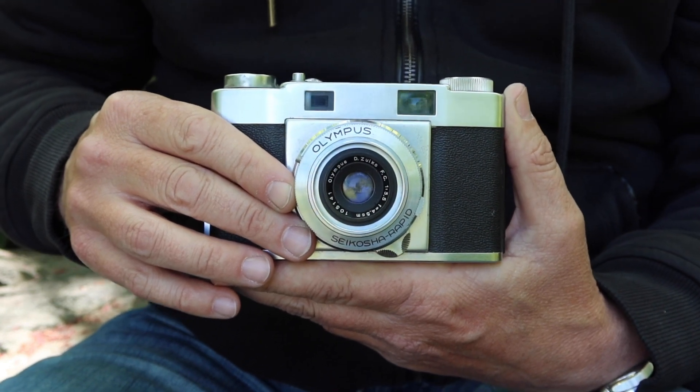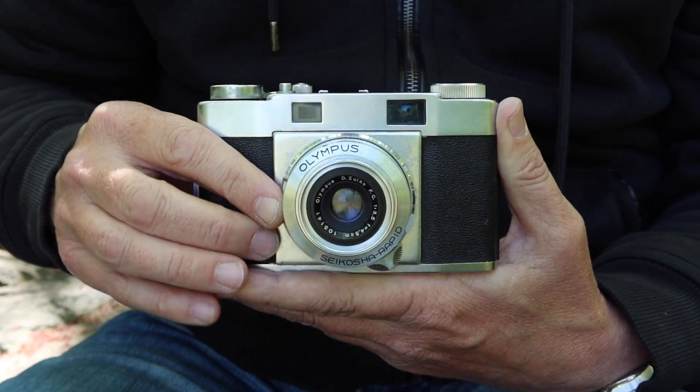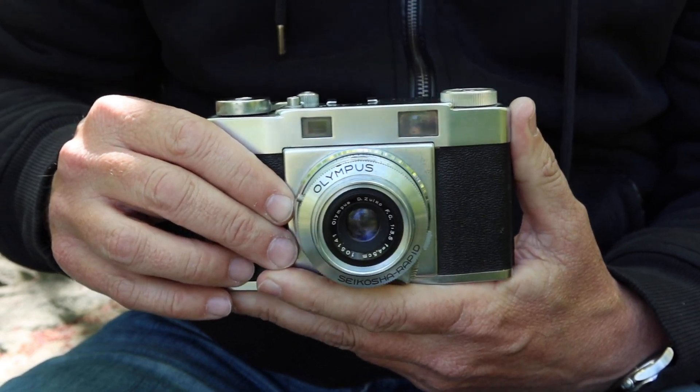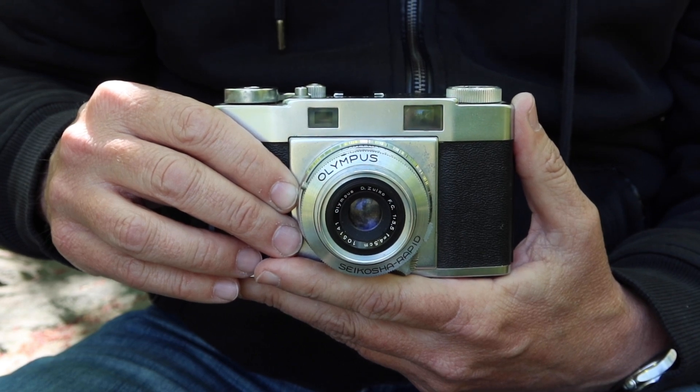Anyway, that's it for my video about the Olympus 35S rangefinder camera. I'll be posting this camera for sale in my online stores tonight or tomorrow, as soon as I can find the time to do so. So if you're interested, you'll find it listed there. Thank you very much for watching, and I hope you tune in again soon.